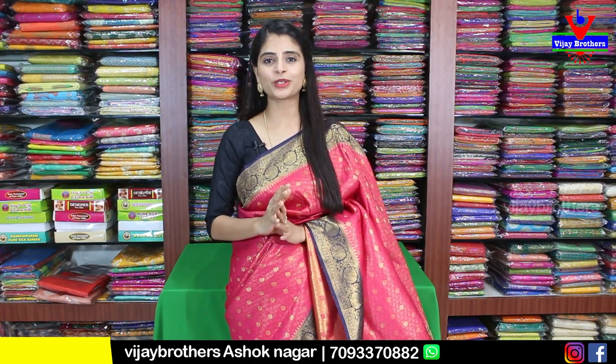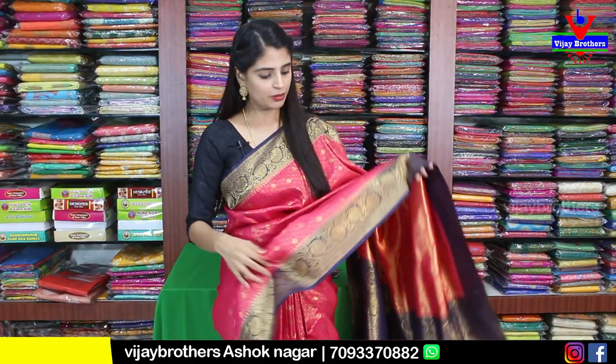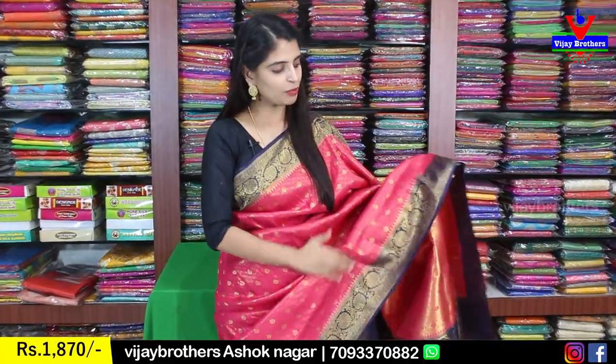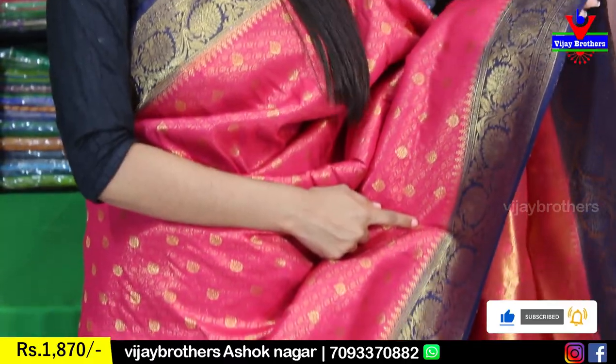These are Banaras soft silk saris that are always a favorite because they are heavy and rich looking, but they are very soft and comfortable. The first variety is a pink and blue combination of saris. You can see both sides have the same border — that is also a Banaras style weaving. Same borders, easy to make 3-4 inch border.